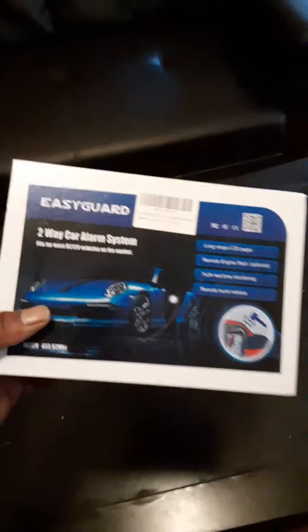What's up YouTube, coming to do a review on my EasyGuard car alarm. Just came in the other day from Amazon. I ain't seen nobody else doing a review on this so I just thought I'd do an unboxing.